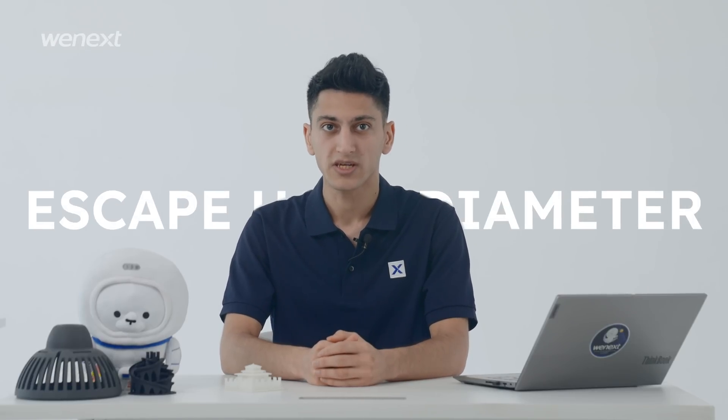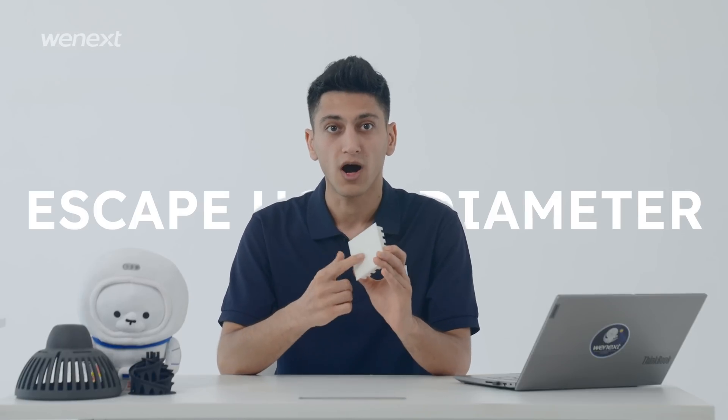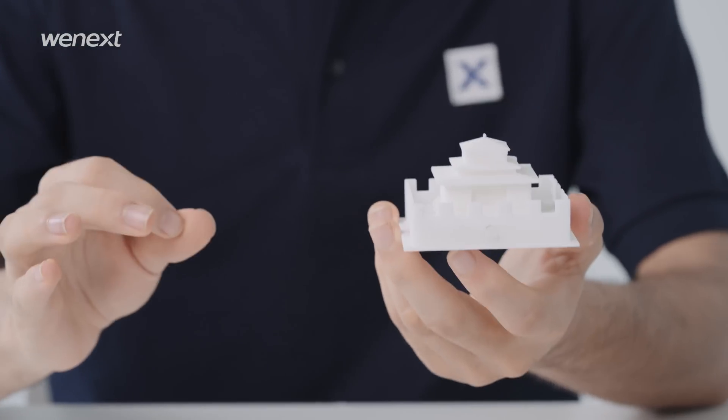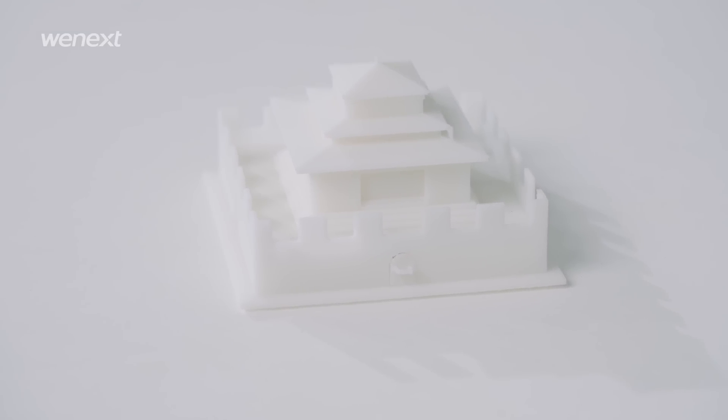Printing hollow parts can be a nightmare if you don't leave the escape holes right. Prepare at least one escape hole for hollow models so that excess materials can escape. It is best to have multiple escape holes at different locations so the excess material near the hole can be removed. And you can set the hole at some discrete places that will not affect the design.